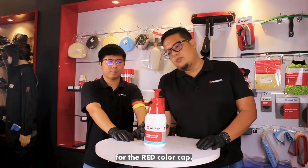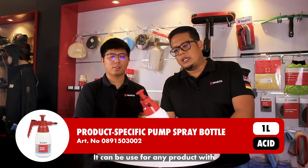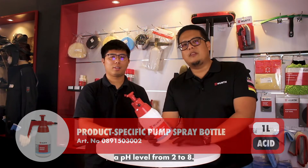For the red color cap, this is acidic proof. It can be used for any product with a pH level from two to eight.